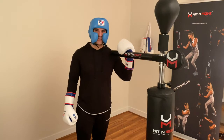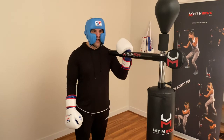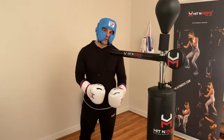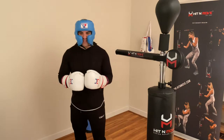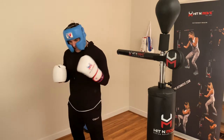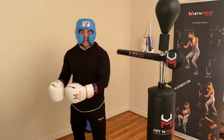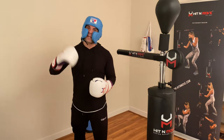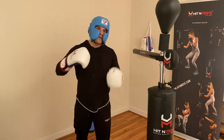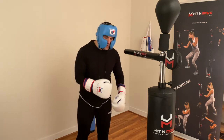Welcome to another class with Hit and Move Skill Station. Today we're going to go over pull counter and how we can use the Hit and Move reflex trainer to work on it. I'm going to repeat this like every single class: you still have to use other tools — your heavy bag, the mitts — and get in the ring and spar, because there are levels to boxing. Sparring is one level, fighting is another.